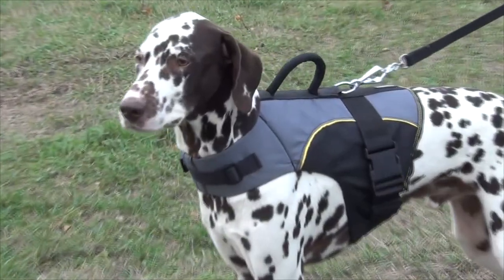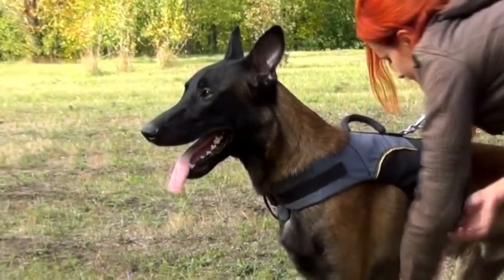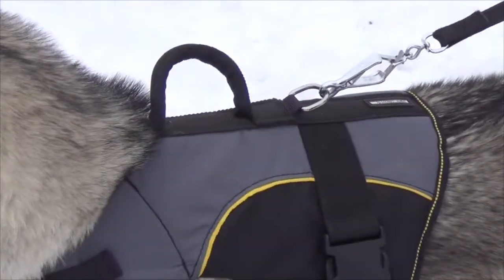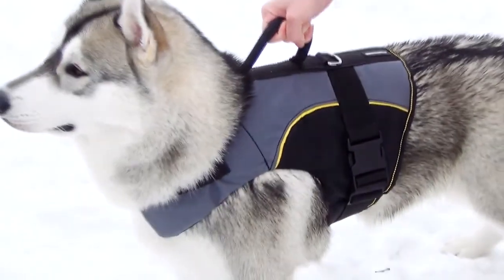Special design ensures reliability and perfect load distribution, so the harness will never cut into your dog's skin. Due to its comfortable nylon handle, you can quickly remove the harness with your hand or take your dog out of a car.